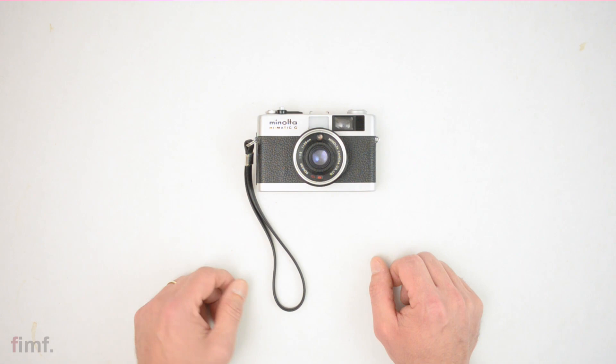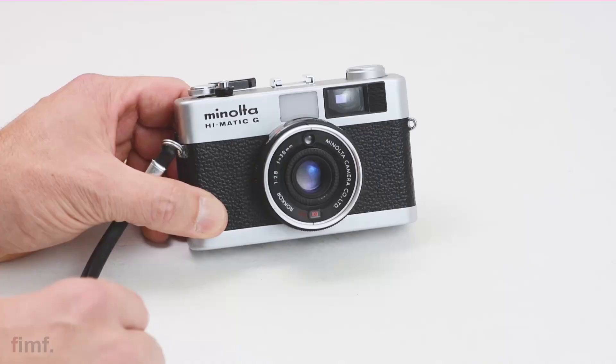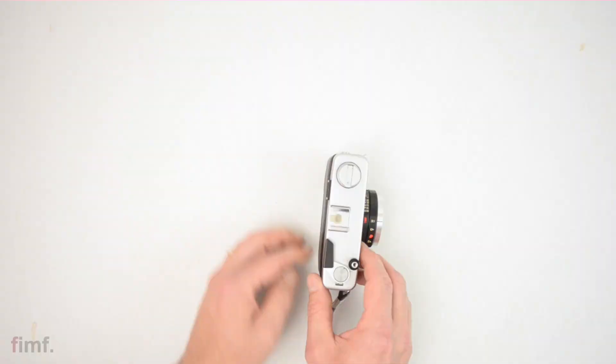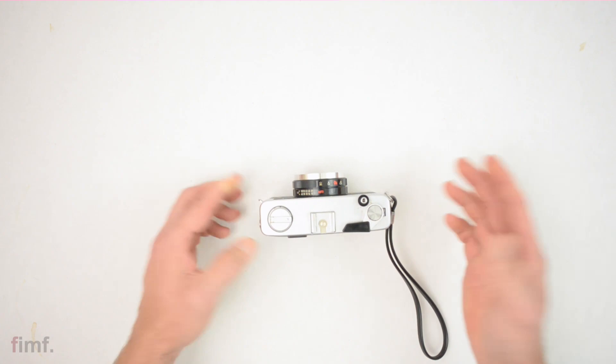I'll do a quick overview, point out the gadgets and doohickeys, and let you know what I thought shooting the camera — and in the process maybe share a couple of facts I looked up online. On the front side, the only thing really to be concerned with is your ISO dial, which is this serrated little dial right here. You just push it and spin it, and that can be seen in this little window right here on the top of the camera. You've got your advance lever, your shutter button, hot shoe, and rewind lever.